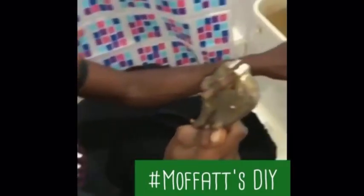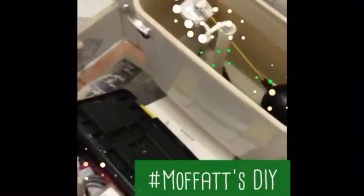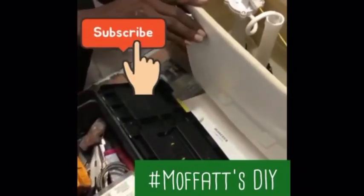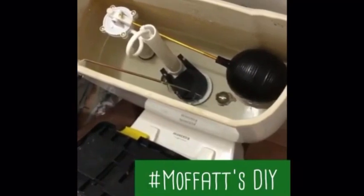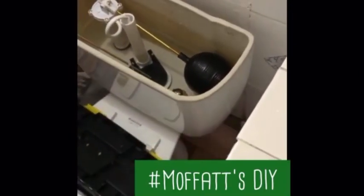Yeah, this is what came off when I sawed it off. Right now I'm basically testing everything.